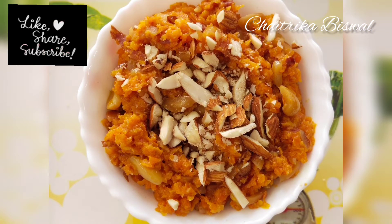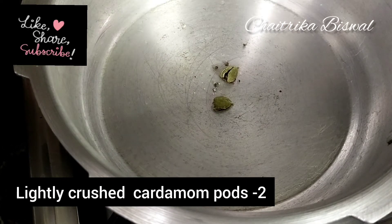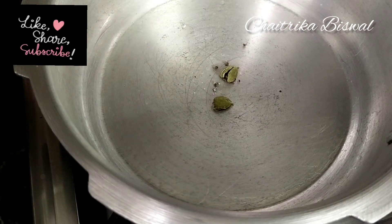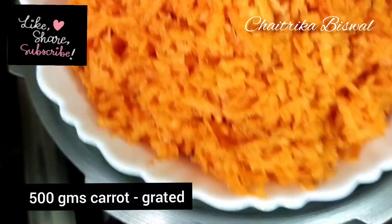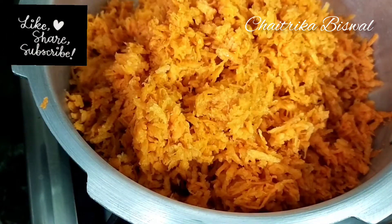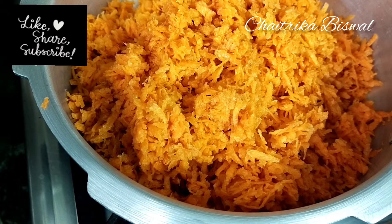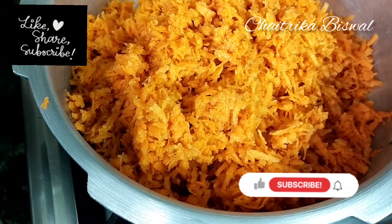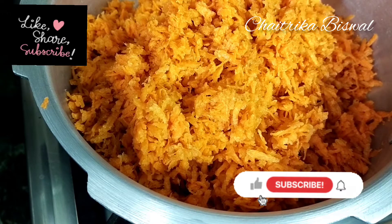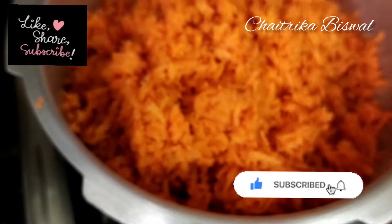Without any delay, let's get into the video. Firstly, take a thick bottom pan and add two lightly crushed cardamom pods, then add finely grated carrot. I have used 500 grams of normal carrot as I couldn't get the actual gachar, and if you use the actual gachar it'll taste much much better.